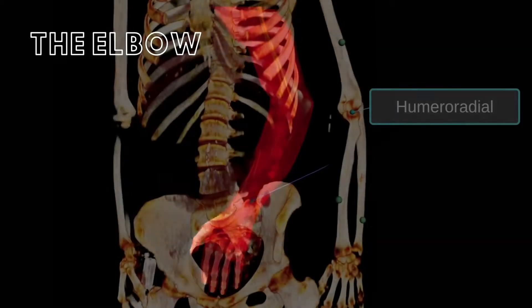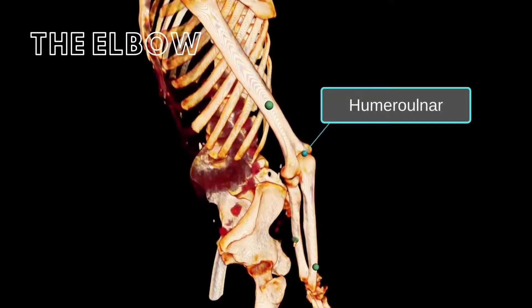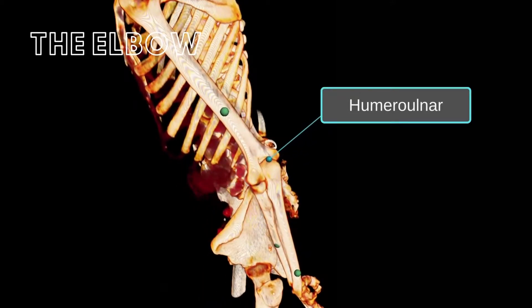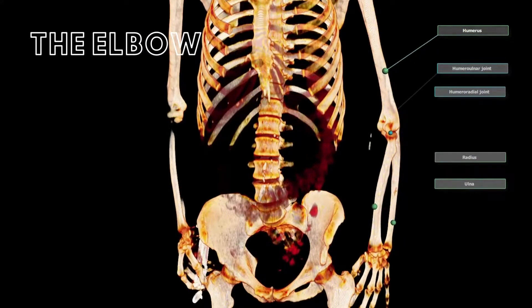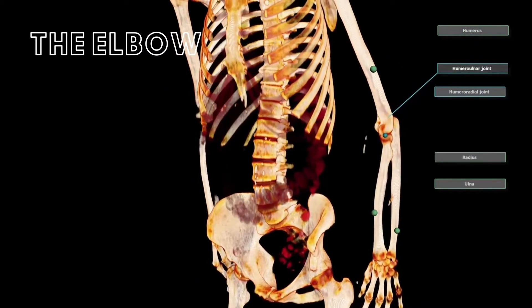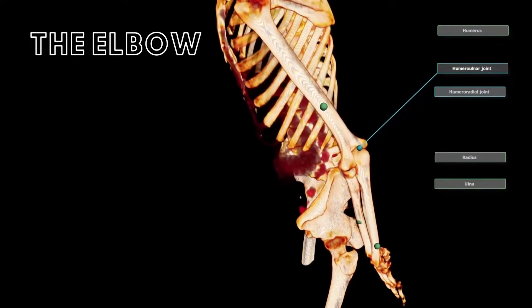Your elbow is composed of two joints: the lateral humeral radial joint, which is between the humerus and the radius, and the medial humeral ulnar joint between the humerus and the ulna. There are three factors that keep your elbow joint secure. First, the interlocking of the bony surfaces of the humerus and ulna, which prevents lateral movement.